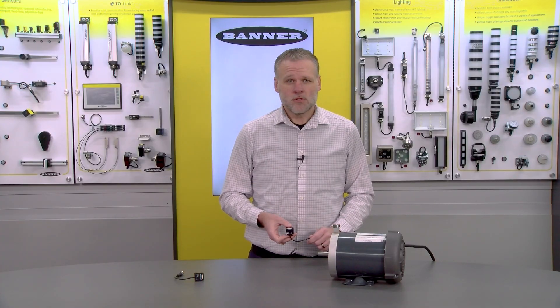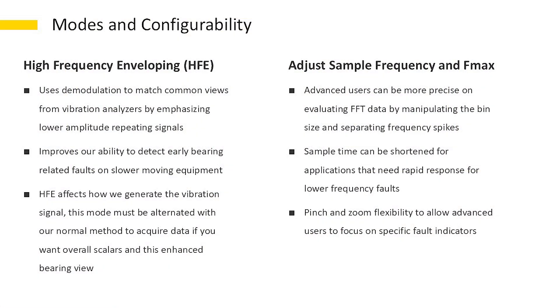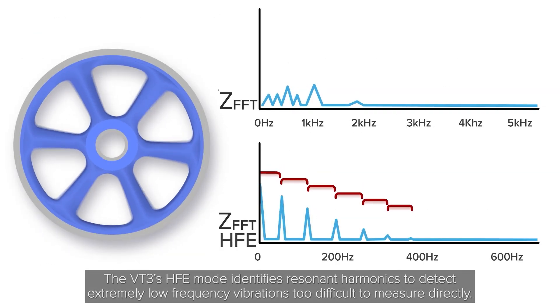For the expert user, we have advanced datasets as well as advanced configuration modes such as high-frequency enveloping, adjustable sample length, and adjustable F-max.